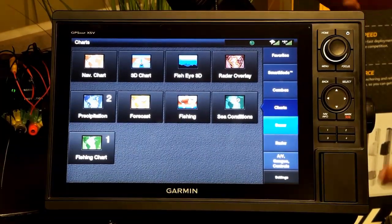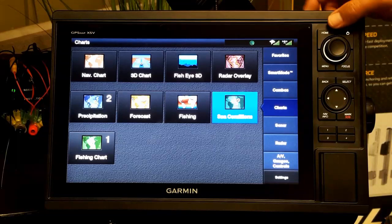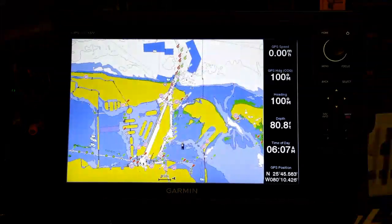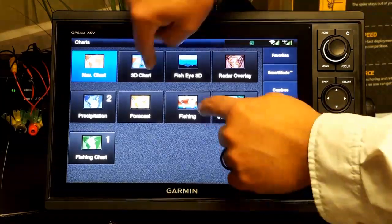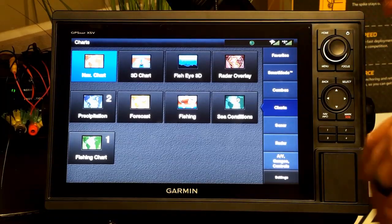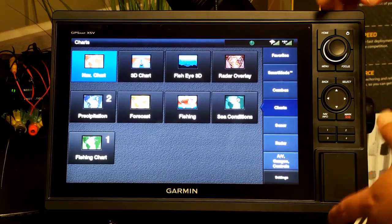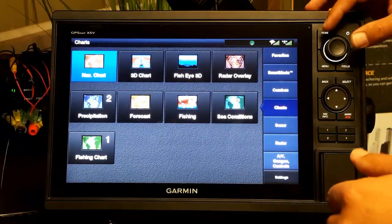Starting out, the home screen button — no matter where you're at — will take you back to the home screen, kind of like on your cell phone. Let's say we're looking at our nav charts; I can select it and press home to get back to other menus. Now notice it's not a touch screen, which I'm a big fan of. There are distinct advantages: the processing speed is much faster, it's considerably less expensive, and you're not mucking up the screen. Running in chop, trying to use a touch screen is really tough.